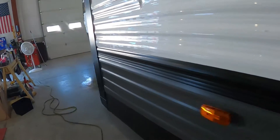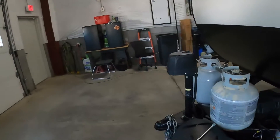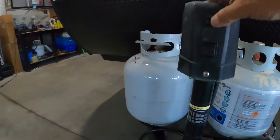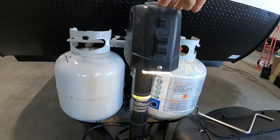Once you arrive and unhook your hitch, the first thing we're going to do is level our unit. The unit comes with a power tongue jack and a night docking light should you arrive at night. Simply raise or lower your unit until you're level.